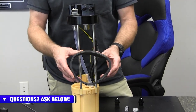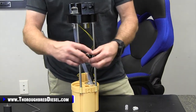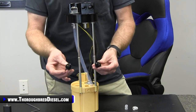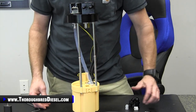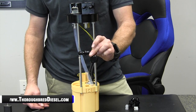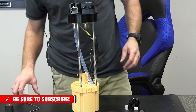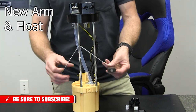You get a new seal for your tank where the sending unit goes into the tank. Then you get two new AN fittings for fuel supply — one of these is going to be for return. And then you get an AN half-inch fuel fitting, push-to-lock fitting, for an additional fuel return which I'll talk about in just a second. Then you get the new arm and float for the fuel level sending unit.